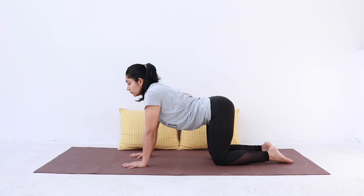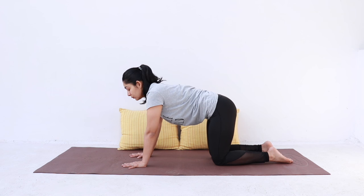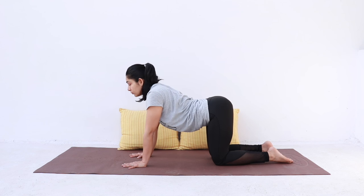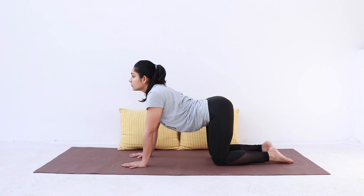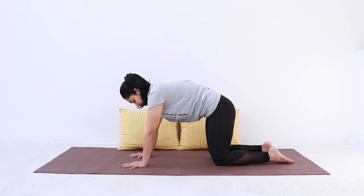Inhale, curve up. Exhale, curl down. Last one — inhale up, exhale down. And come back.